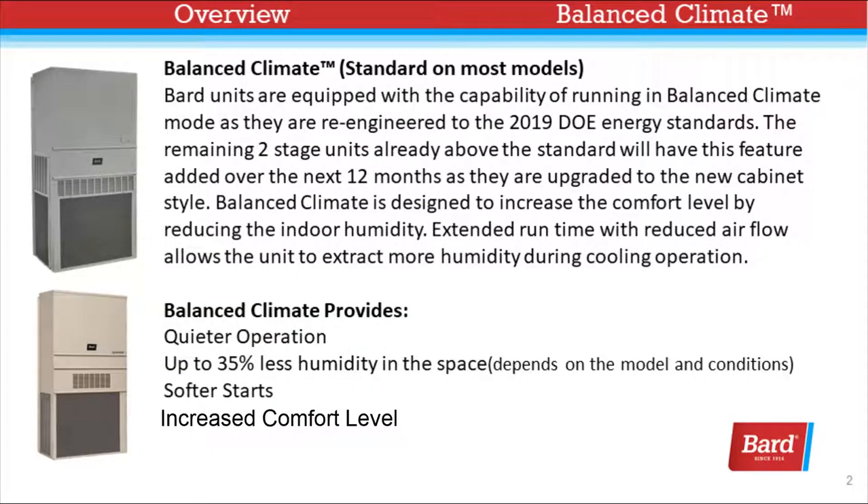Bard units are equipped with the capability of running in Balanced Climate mode as they are re-engineered to the 2019 Department of Energy standards. The remaining two-stage units already above the standard will have this feature added over the next 12 months as they are upgraded to the new cabinet style.